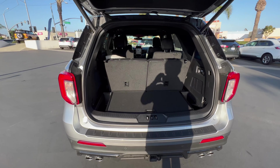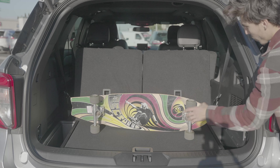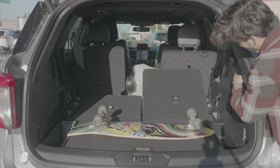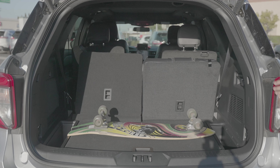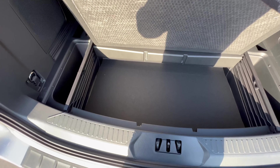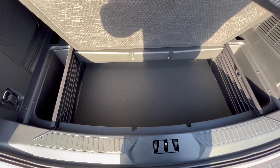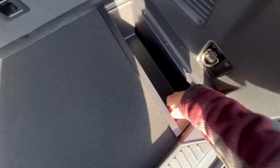This does have our third row, and I'll show you how to lower it and raise it with the touch of a button. We do have underfloor storage, which I love. If I can wiggle my skateboard in here to fit diagonally, it would be amazing. It's there for soccer cleats that are dirty. It does have that plastic floor, so you can wipe it easily.